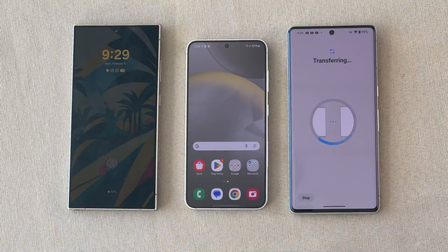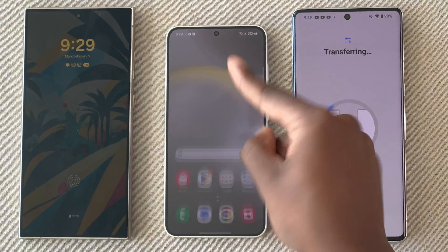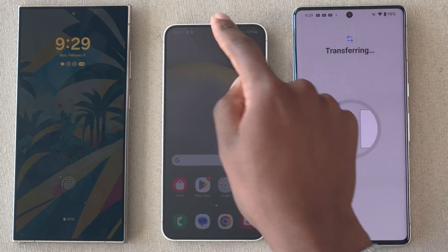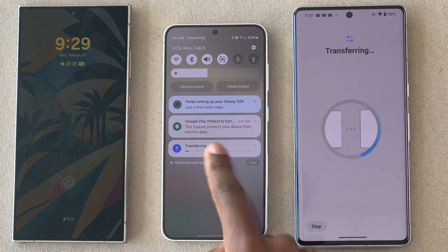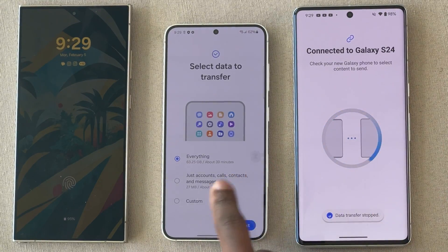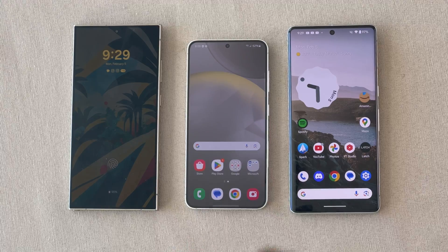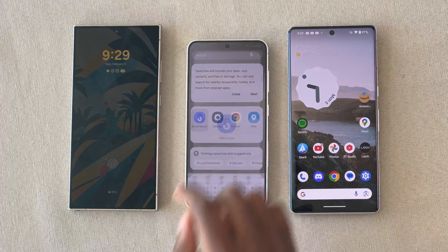You can use the device normally while it's transferring. If you ever want to know the status, search for the Smart Switch app and it'll bring it back up, or you can swipe down and tap on the transfer notification. I'm going to stop the transfer for now just to show you how to do this on another Galaxy device — it's pretty much a one-to-one process.